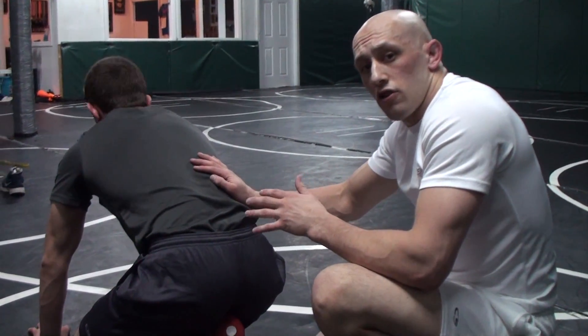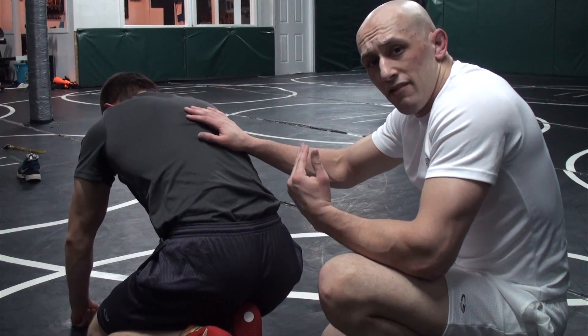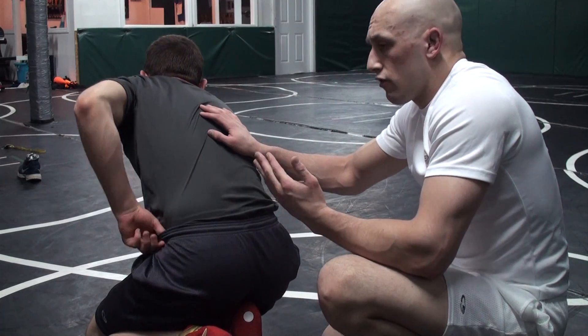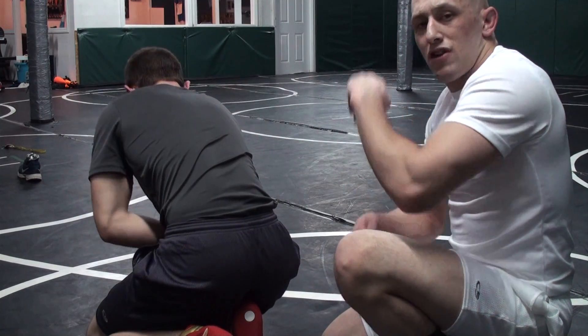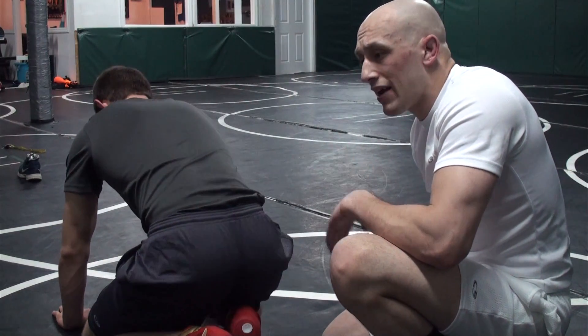One of the first things you're going to learn — and it's very annoying for the guy on bottom — is to start peeling your hands. When you get your half in with your tight waist, you can score. But what if they start attacking your wrists? That's the main way guys can shut you down.